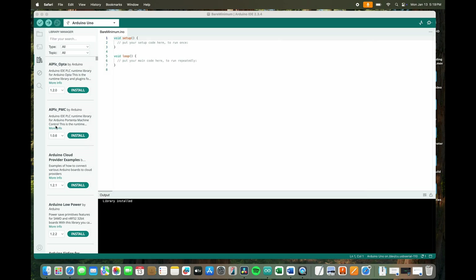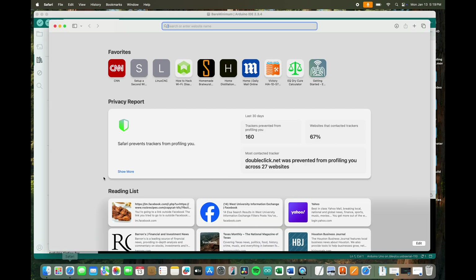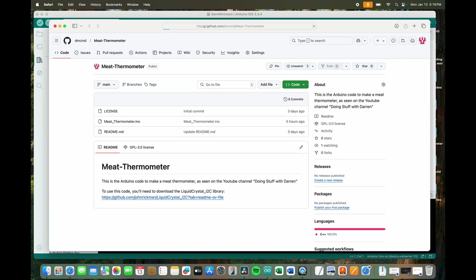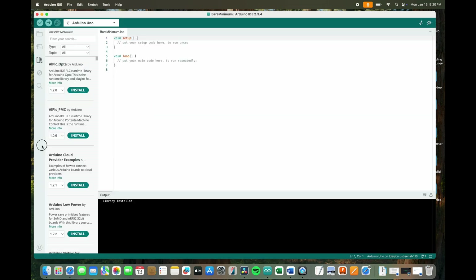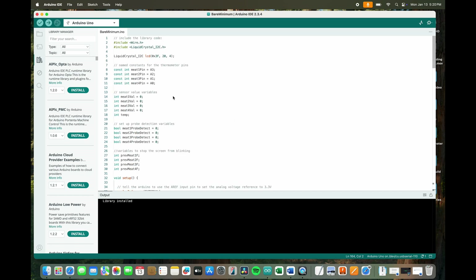Now let's download the thermometer program. Go to the GitHub link in the comments. Go to meetthermometer.ino, then select all the code, copy it, and paste it into the Arduino IDE. Right here on line five, make sure the address of your LCD screen is correct. Mine is 0x3F. If yours is something different, put it there. Hit Upload.